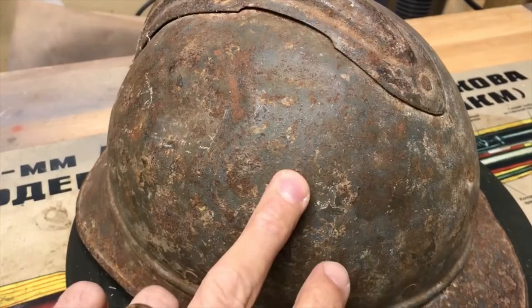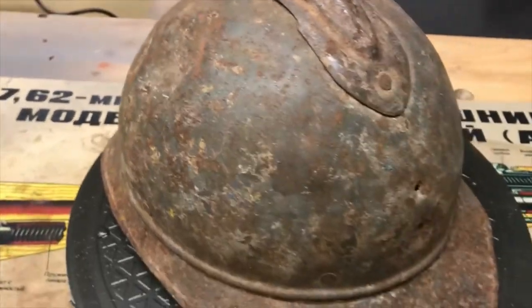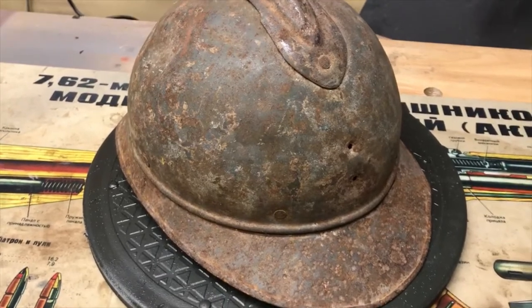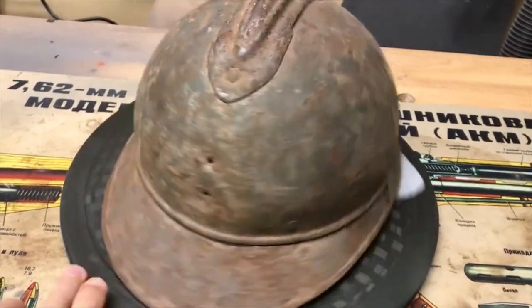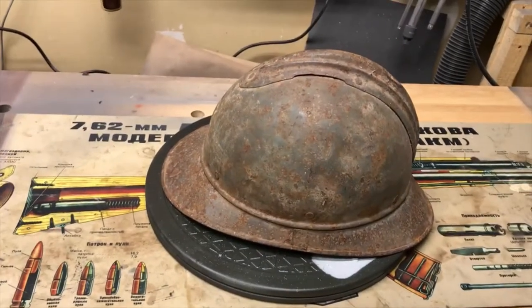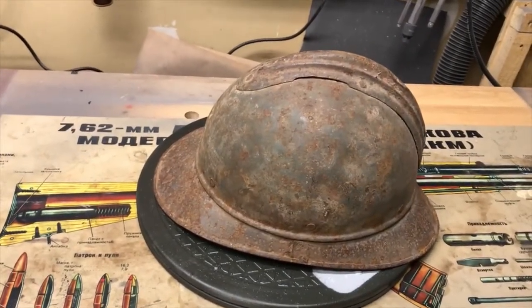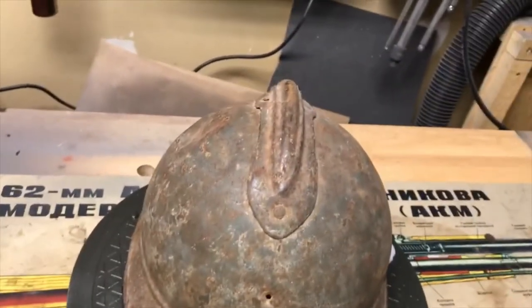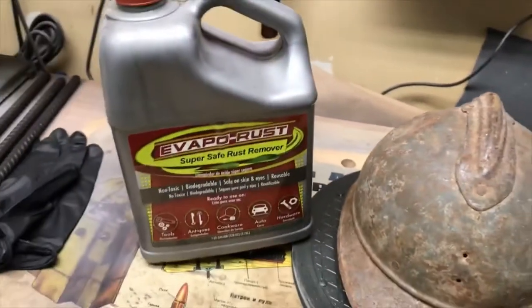It's probably hard to see on camera, but there is some blue paint on there. I'm going to try to match that up as best I can, do a couple of tests with the different types of blue that I have, get it painted up, put the liner in, and call it a day. So I'm going to go ahead and put this guy in the Evaporust.